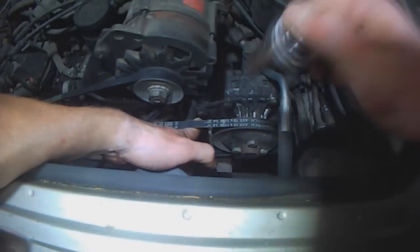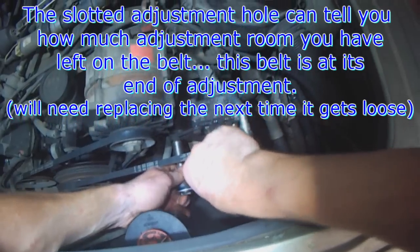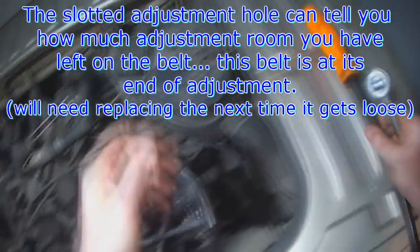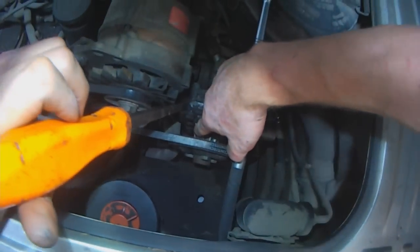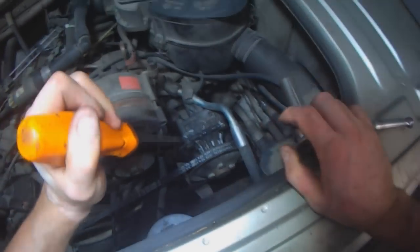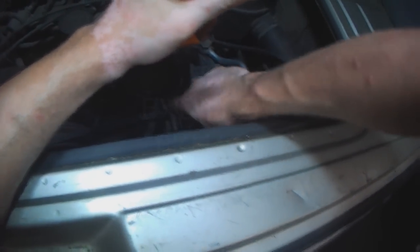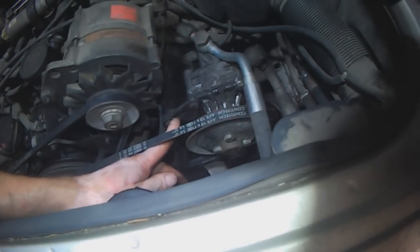That's better. Same as this one — that one is pretty close to the end of adjustment already, might not be able to adjust it more. Don't need to loosen the bottom one; there's a 17 at the base. I was able to move it a little bit, so the belt is obviously a little bit too big for this application. You can see this is the amount of adjustment that can be made.